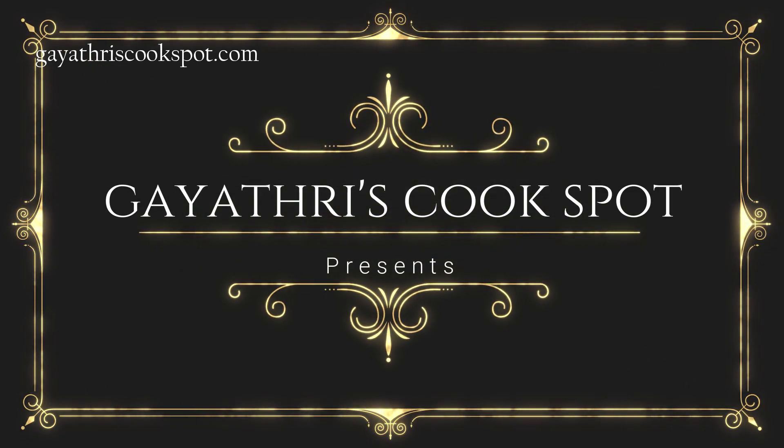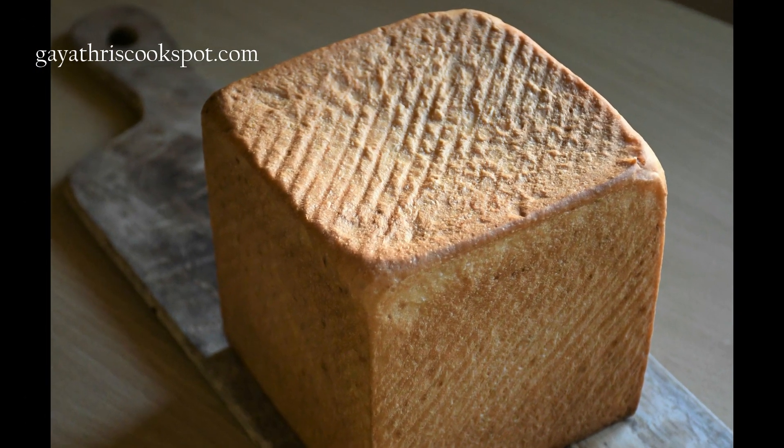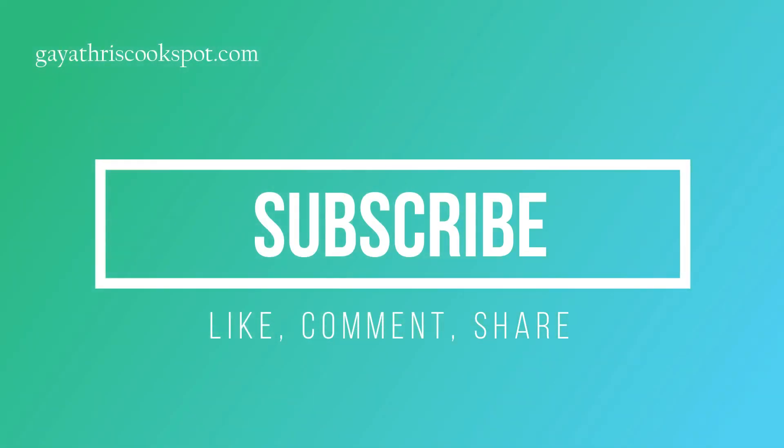Welcome to Gayathri's Cookspot. I am Gayathri Kumar and today I will show you how to make this beautiful English muffin bread made in a cupboard tin. If you haven't yet subscribed to my channel, please subscribe, like, comment and share.